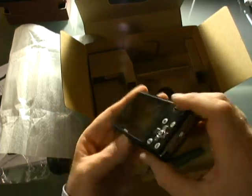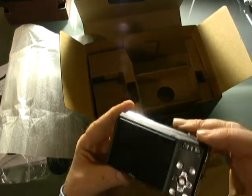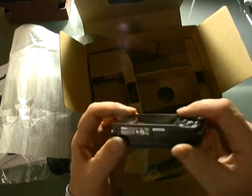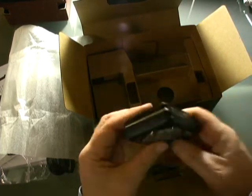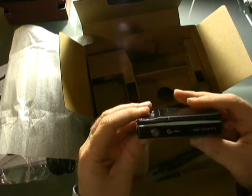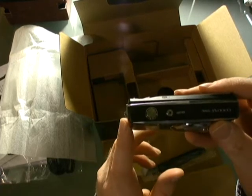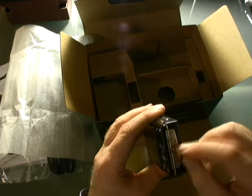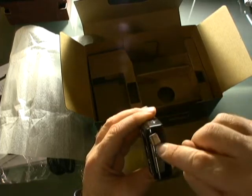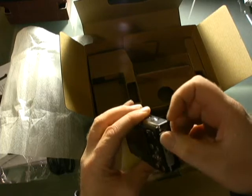There's a nice big screen — I've fingerprinted it up a little by handling it. I believe it's a 2.7-inch LCD screen, which is nice. There's a standard camera mount here, and on the top you've got the power button and the shutter button. On the front there's your flash, and on this side a camera strap mount and your USB port and the connector for the AV cable.